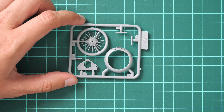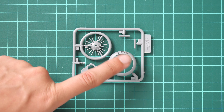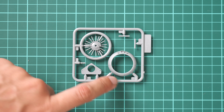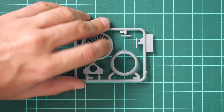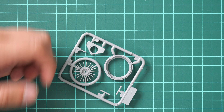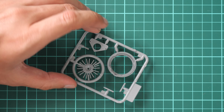Next we have special parts for the Chinese version. As you remember, Chinese aircraft had different cowling types. You can see the two attachment points on the frontal section of the cowling, and from the other side there are guiding elements, so it should be more or less easy to install this part on the model.